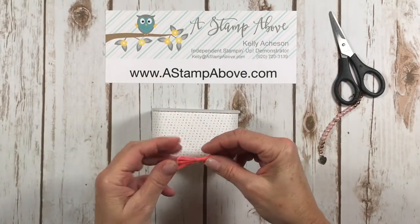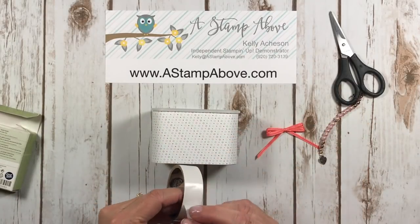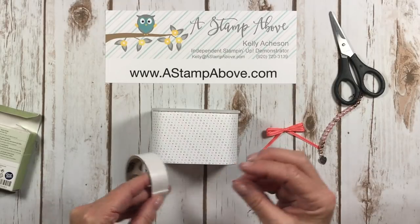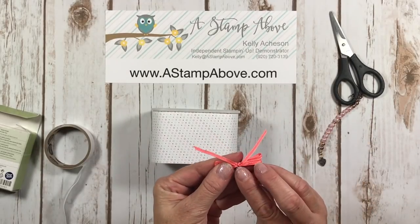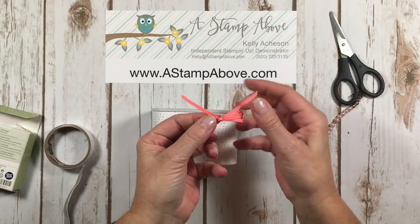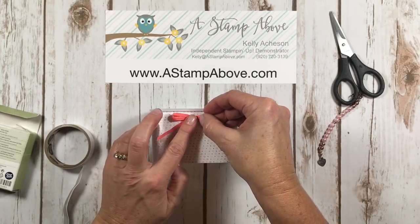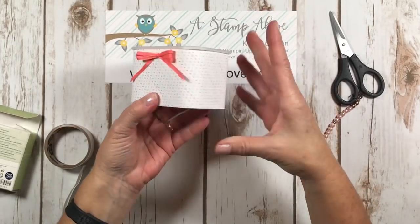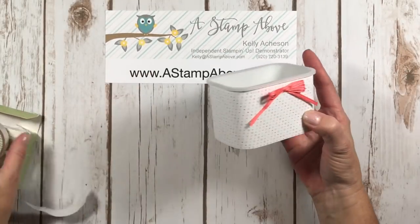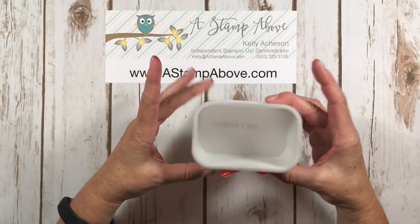Now that I've got that done, I'm going to grab myself a mini glue dot and put that bow right on the front of this container. I think that's going to be a perfect easy little embellishment. You notice how I kind of squiggled that glue dot up so it's not sticking out all over the place. Isn't that adorable and super easy! Okay, let's get on to what we're going to put inside of our little container.